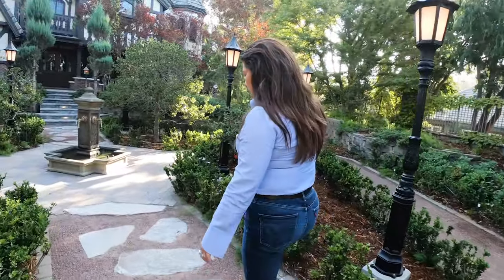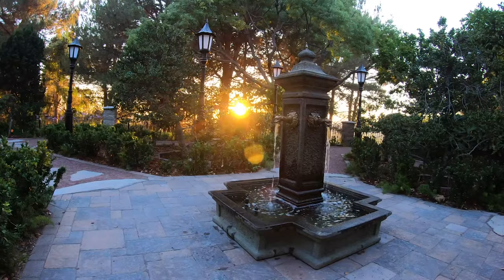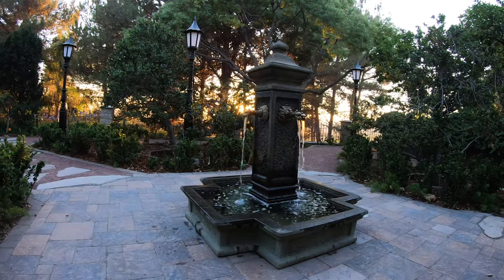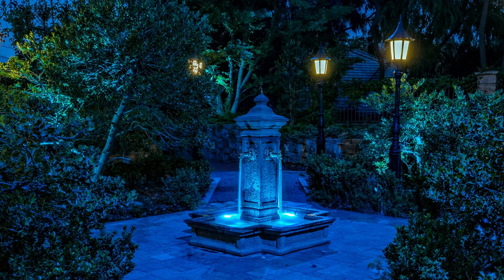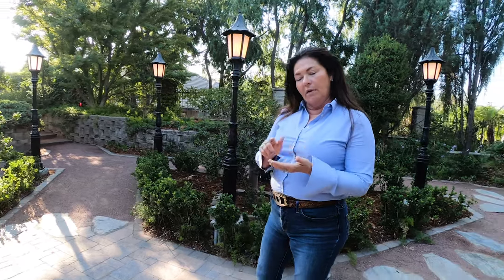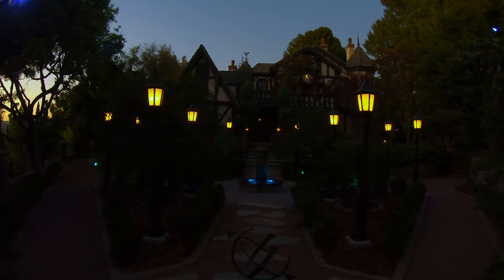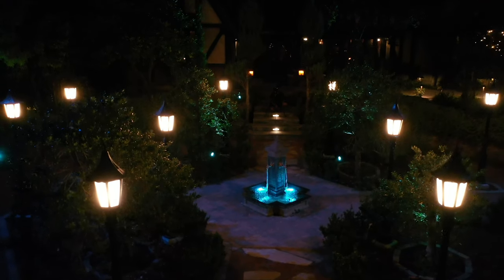The fountain is new — all assembled by us, plumbed and electrified — and it has an overflow system so at the push of a button it can come on and off. It's on a timer so everything is automated through a Vantage system in the garage, so you don't have to think about it and everything can be done from your phone. Everything is 100% automated, including the hidden lights in the four trees behind me, and the street lamps are all dimmable as well.